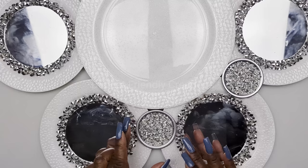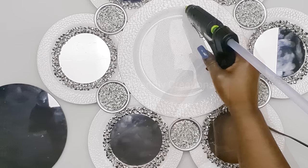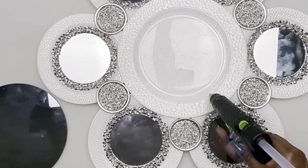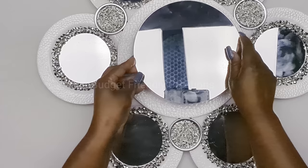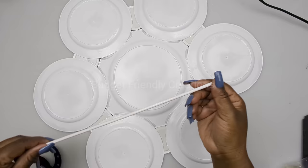For my center plate I'm using an eight inch mirror. Flip your wall decor to the back and we're going to reinforce it with some skewers. Just cut the skewers to fit the center of each plate and attach them with your hot glue.